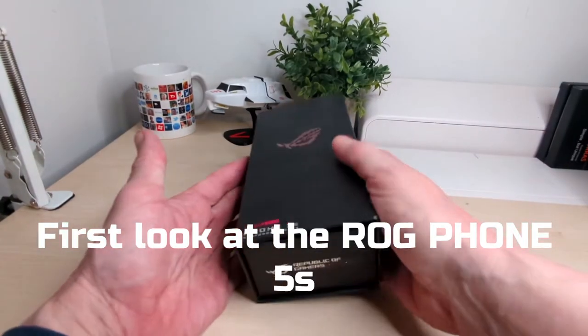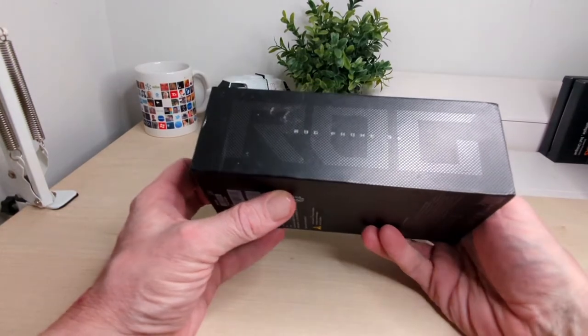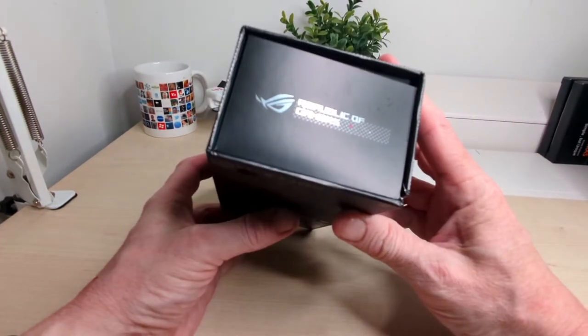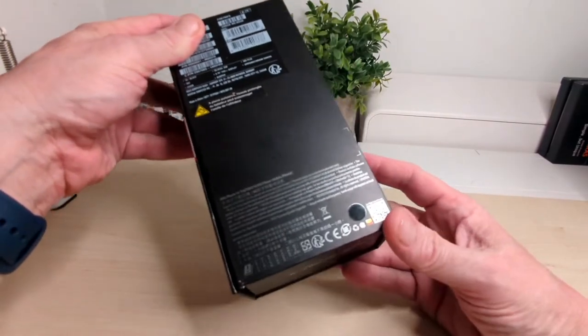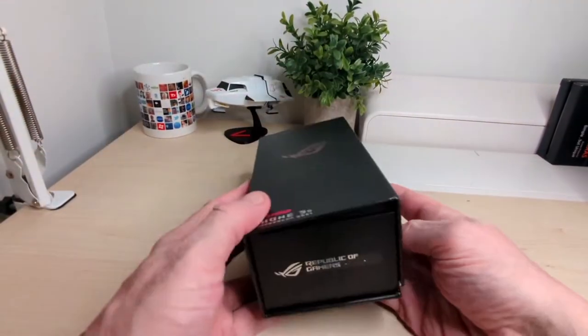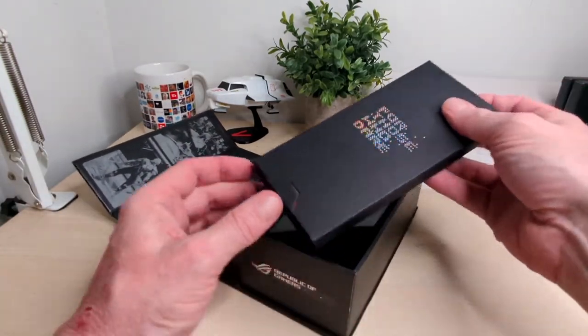We've got a new video and a new phone this time. It's the ASUS ROG 5S - Republic of Gamers. That's what we have here, and this is what the box looks like. This is a pre-review unit already, but we're going to go through it and show you some stuff on the phone.